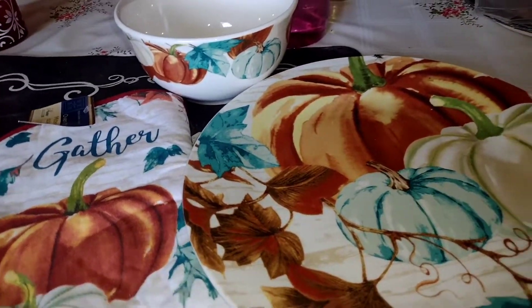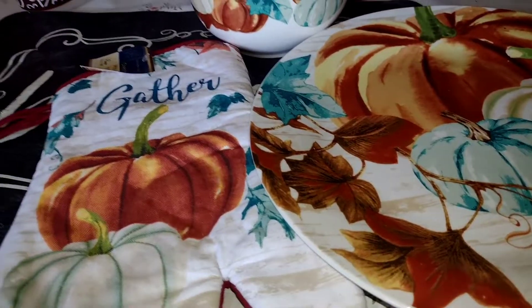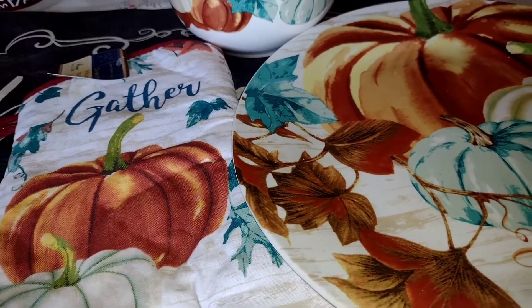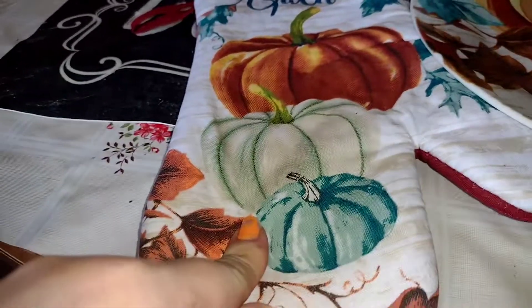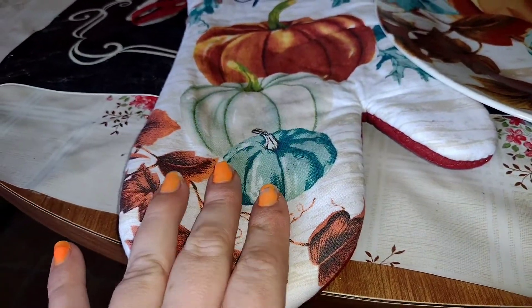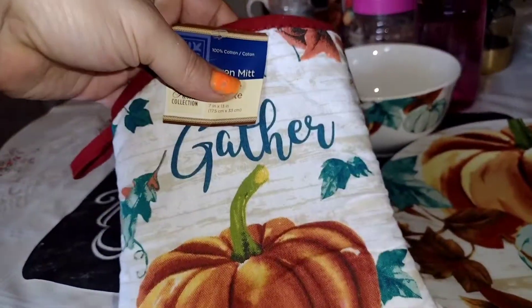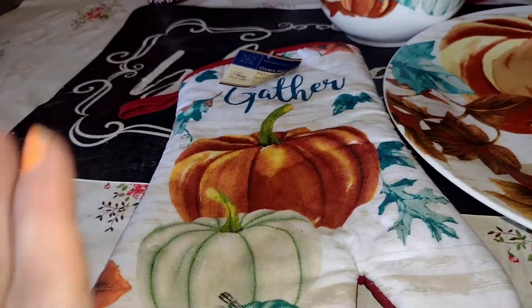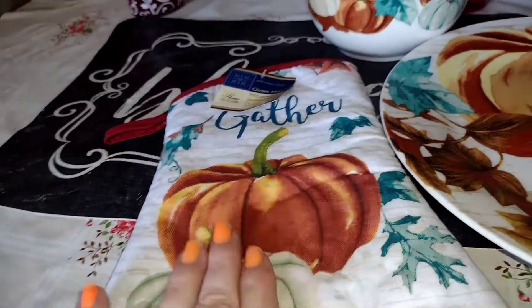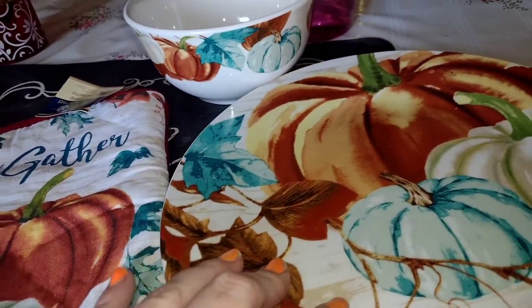I want to get more right now — this is just my set. I want to get one for my mom, one for my dad, and one for Nathan, my son. Hopefully I can get the matching ones; if not, it's okay. Now this oven mitt was not in the front of the store. It was with the kitchen things, with the other oven mitts — hanging on the back wall where they have their oven mitts and kitchen utensils. That's where I found it in my store.